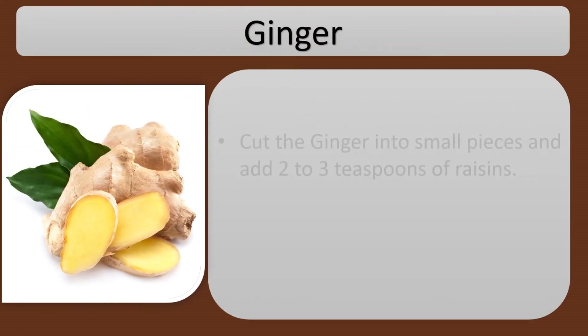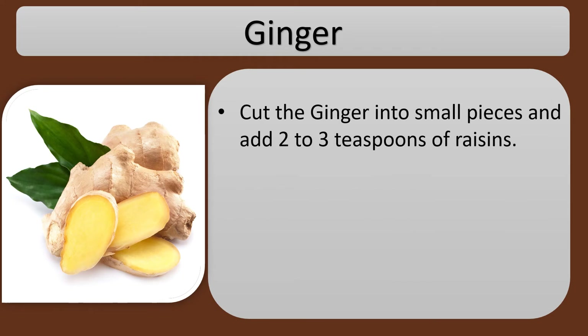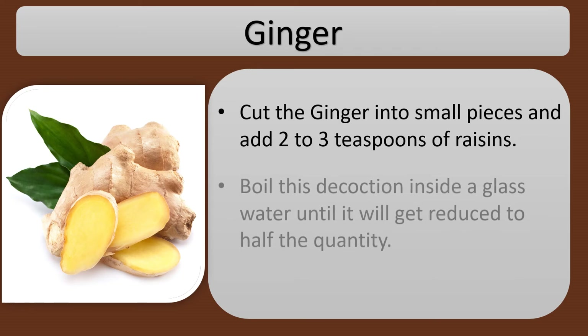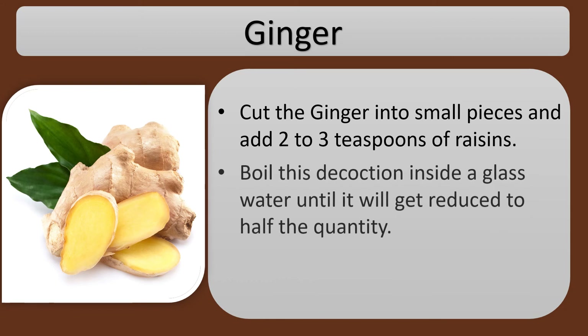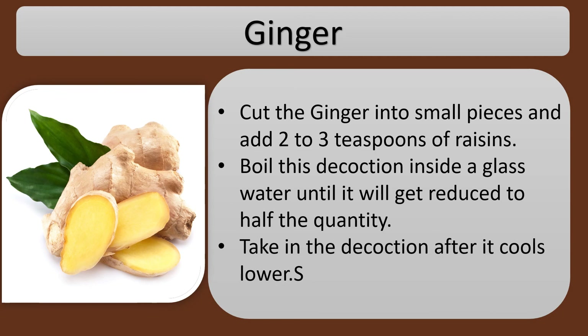Ginger. Cut the ginger into small pieces and add 2 to 3 teaspoons of raisins. Boil this decoction in a glass of water until it is reduced to half the quantity. Take the decoction after it cools down.